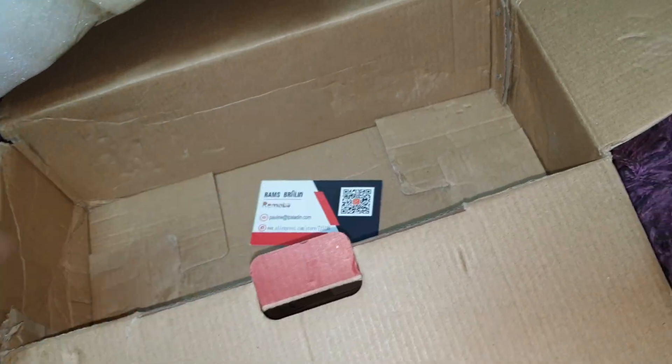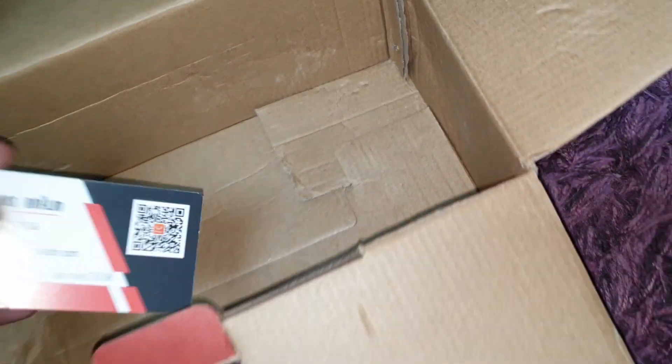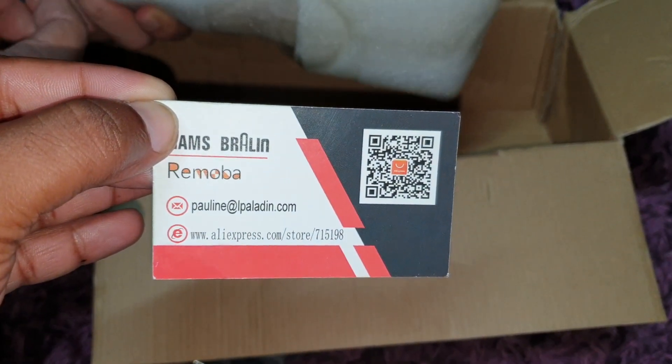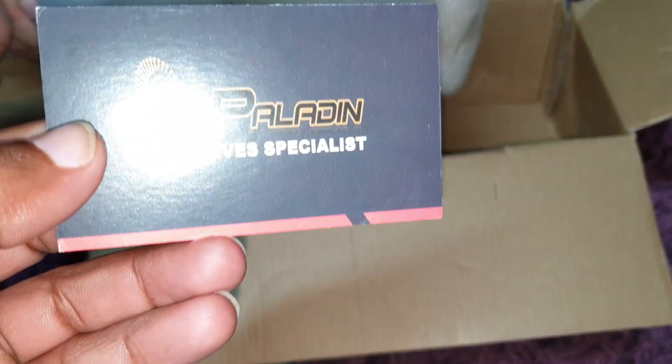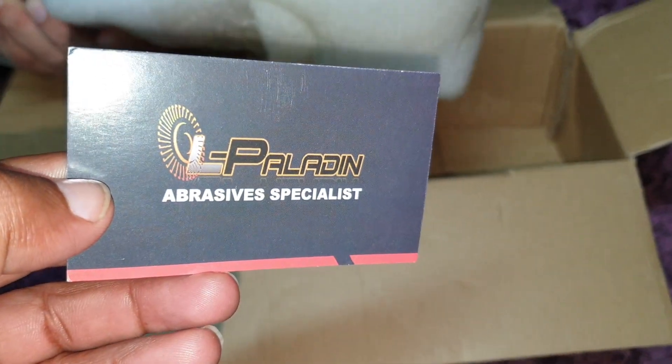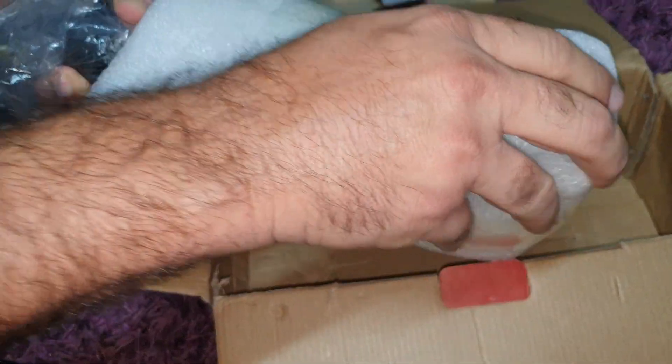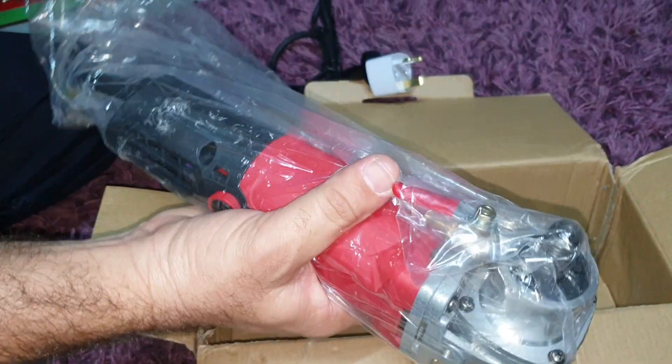This is a company card, I think. Abrasive specialist. We got it — an abrasive specialist card.